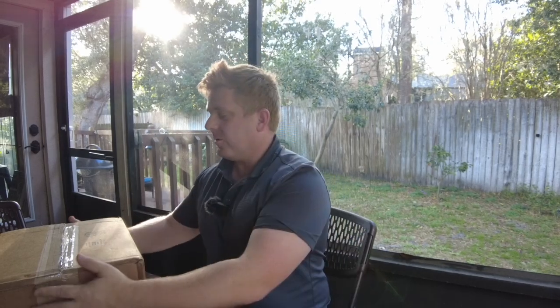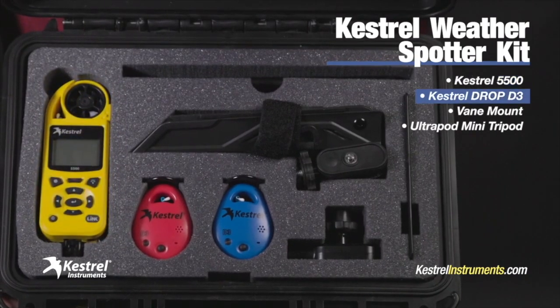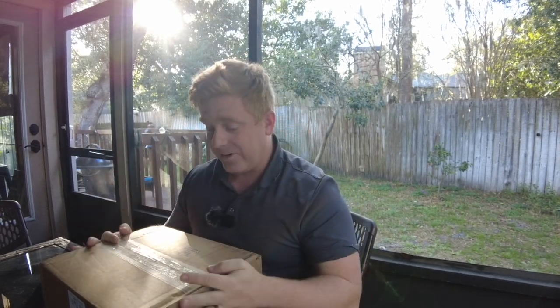Check this out — I just ordered the Kestrel Weather Spotter Kit. It has a Kestrel 5500, two drops, and a wind vane. I originally saw this advertised from Josh Morgaman from iCyclone. He did a little collaboration with Kestrel, and I was like, 'Gotta have that.' For a few reasons: one, I love weather stuff, and two, working here in Florida, I want to get that all-important barometric pressure graph from various locations when you have a landfalling tropical system. Very excited about this.